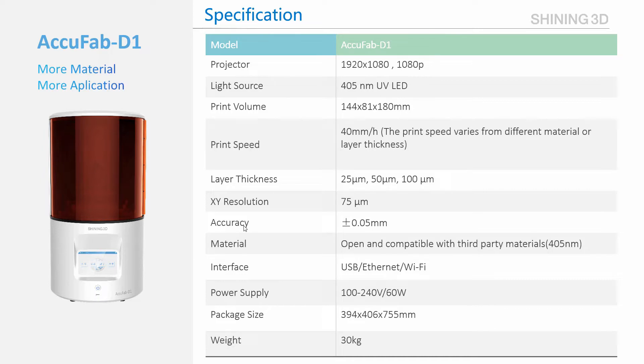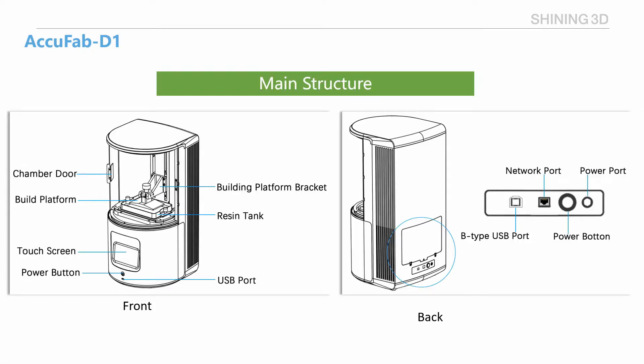The material system is open and compatible with third-party materials. Let's take a look at the main structure. From the front, we can see the chamber drawer, build platform, resin tank, touch screen, power button, and USB port. From the back, we can see the network port and power port.